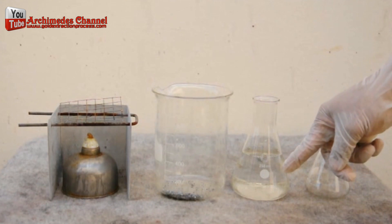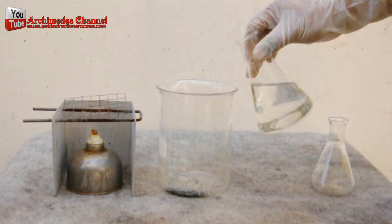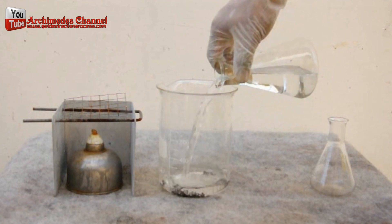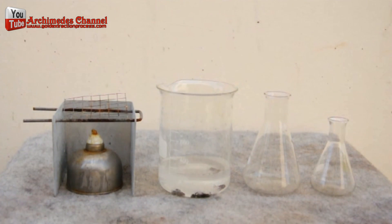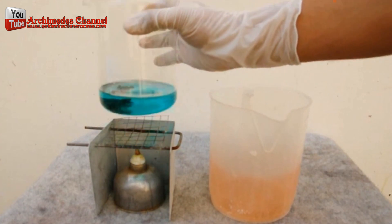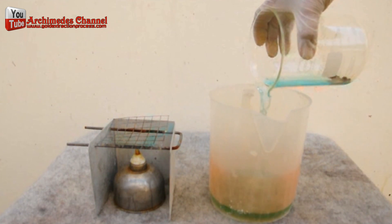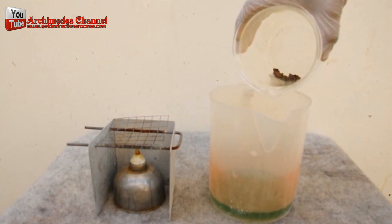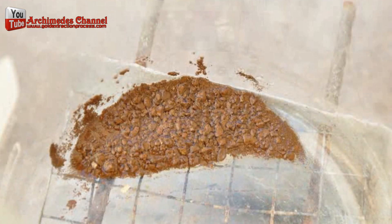Continue boiling until no air bubbles remain.